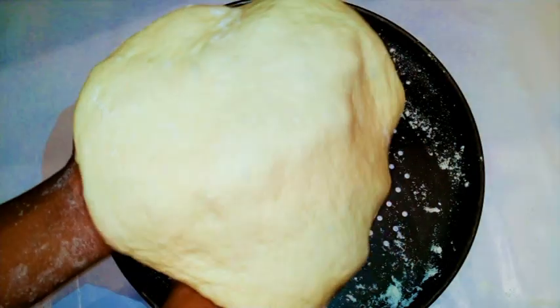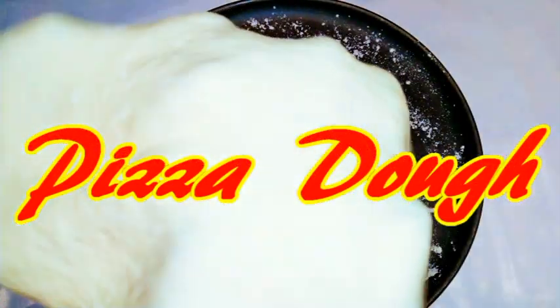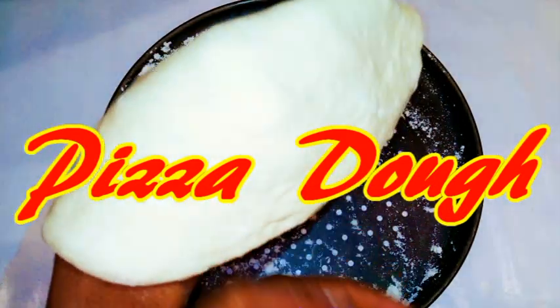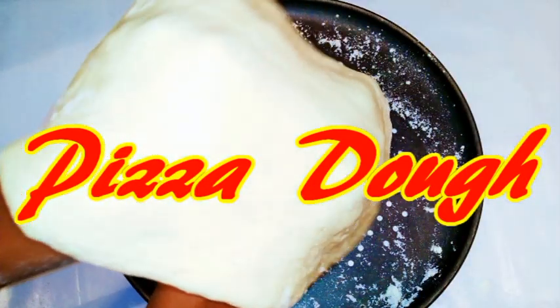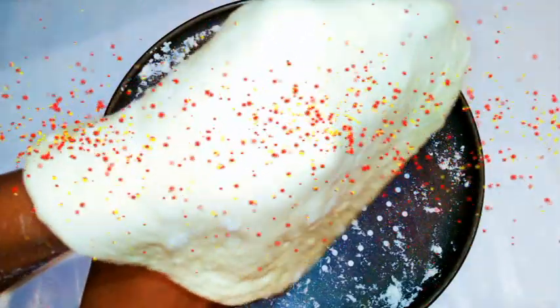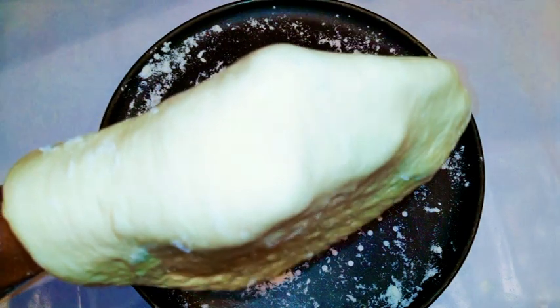Welcome back to my channel. Today I'm going to show you how to make super soft pizza dough, Italian style. The problem with homemade dough is that sometimes it gets hard, too thin, or doesn't cook well. Today I'm going to show you the secrets that Italians use to make their pizza perfect. If a pizza is good, it depends on the dough — it's the basic building block. Let's get started.